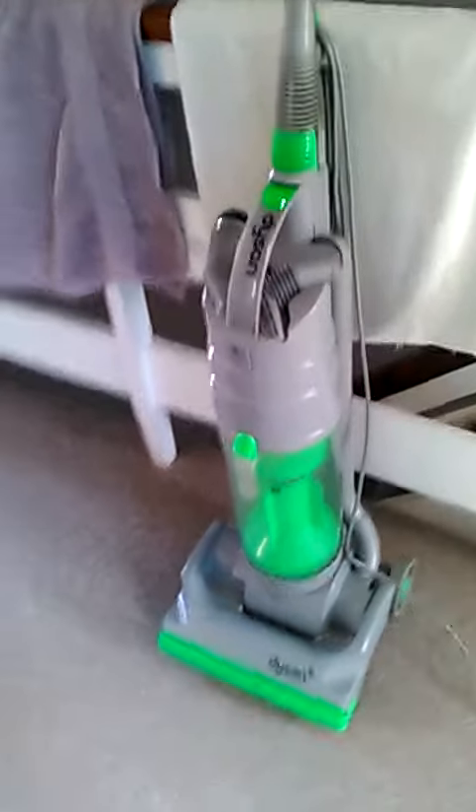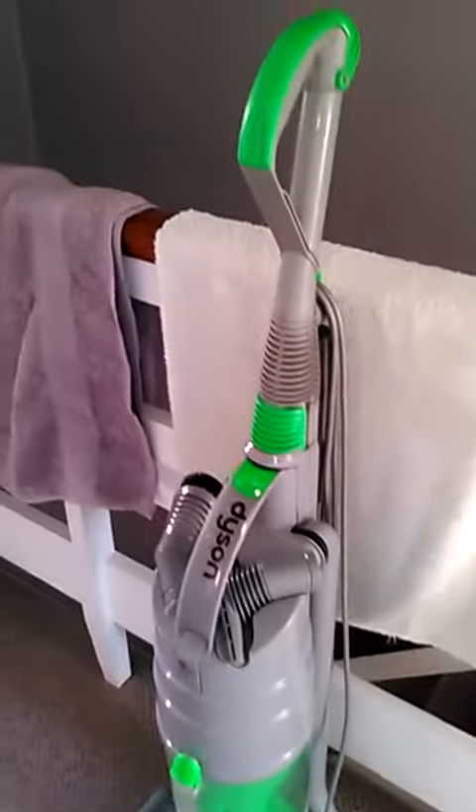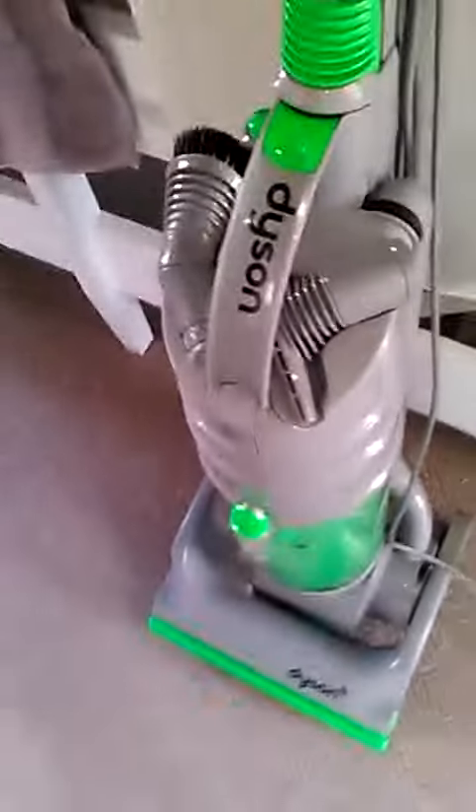Hi guys, this is what a fully refurbished Dyson DC04 should look like. Well, it's not really refurbished because I didn't change anything out on it - I'm just giving it a good clean. As you can see, it looks brand new in real life, though it doesn't look very good on camera.